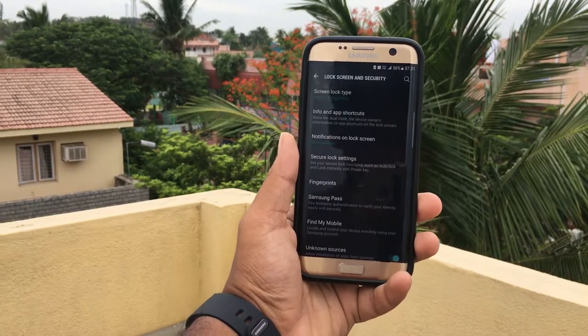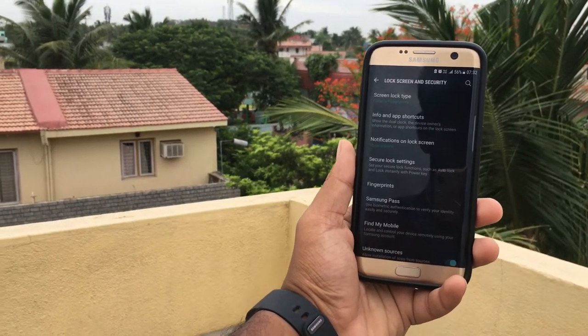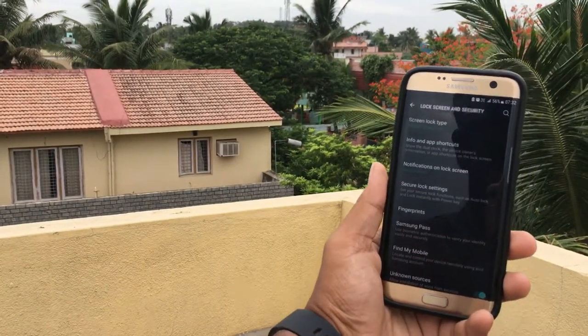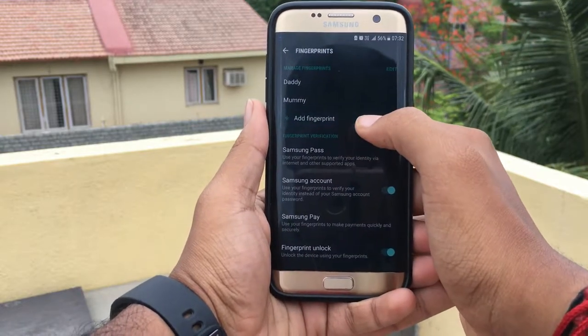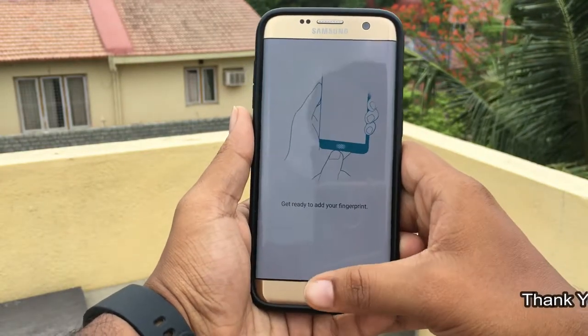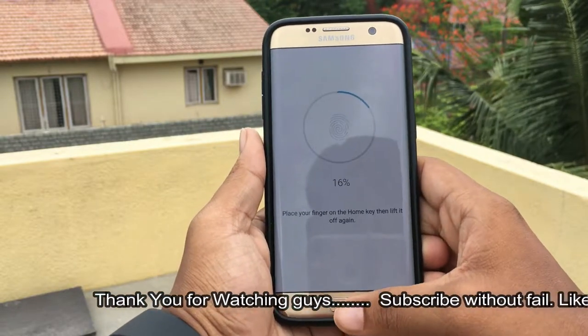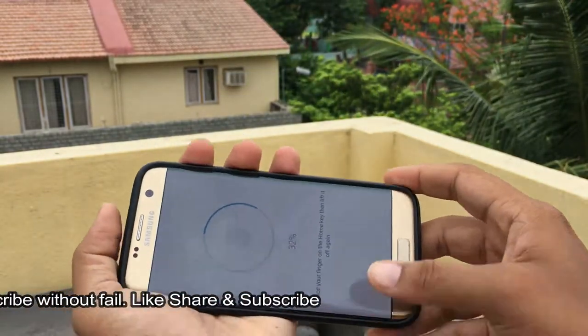The device I am using for this demonstration is the Samsung Galaxy S7 Edge, which is capable of adding up to five fingerprints. To get started, let's go to the fingerprints section and add a fingerprint. I'm just adding my fingerprint and have begun the process already — let's randomly place the fingers.